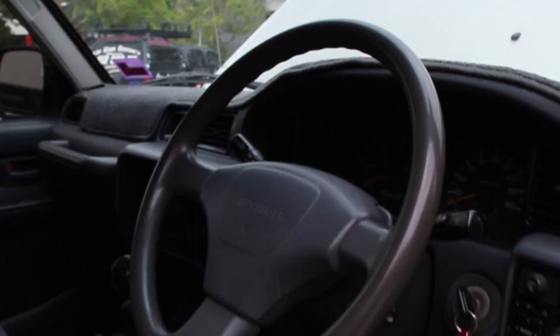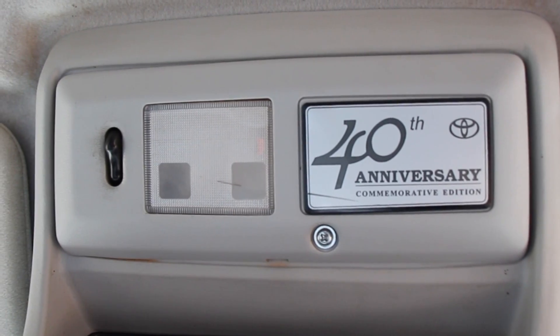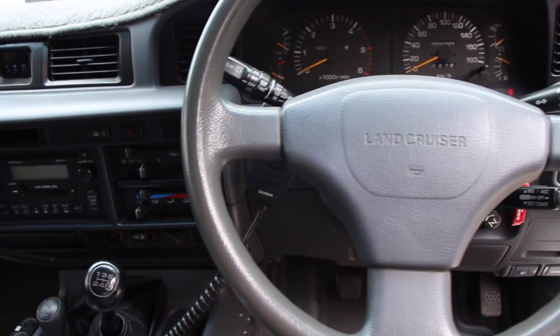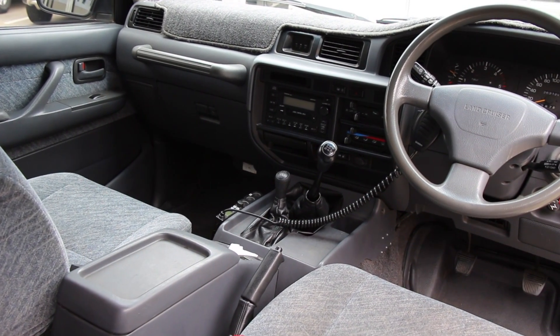Well, everyone was after an update on my 80 series — the 1997 factory turbo 40th anniversary. I like to say that because there's not too many factory turbo diesel 40th anniversaries around, but I got one. It's an absolute ripper.